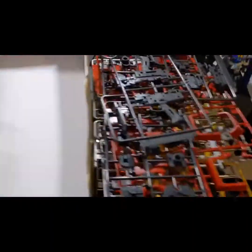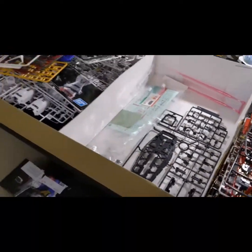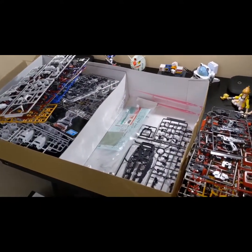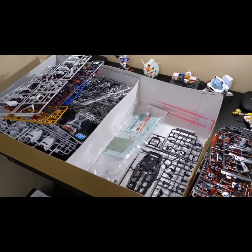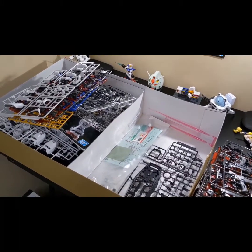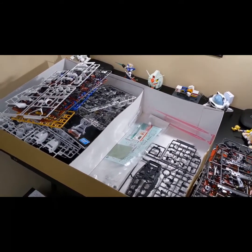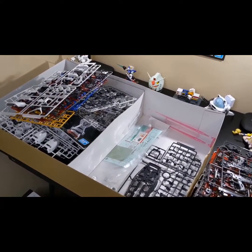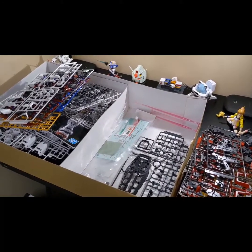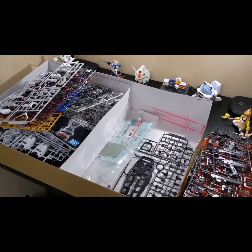Hopefully you all got kind of a glimpse of what we have in store here. As I said, hopefully in the next few weeks I'll have this built, but in the meantime I have several more reviews in the pipeline, so we've got plenty of content coming our way. As always, thank you for watching — please like, share, and subscribe. Go check out the Gundam Galaxy; their website will be linked down below in the description. If you want one of these, there are only a few left in the store, and even at their price tags they're selling pretty quickly.